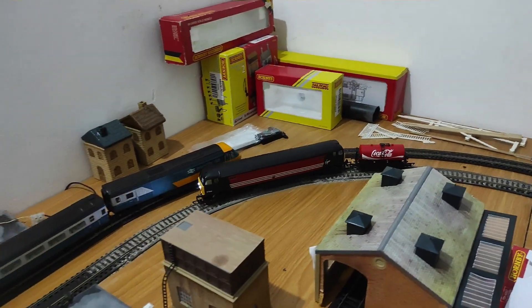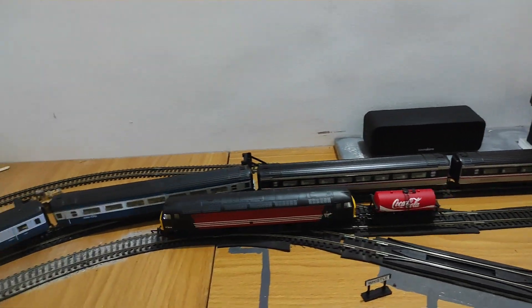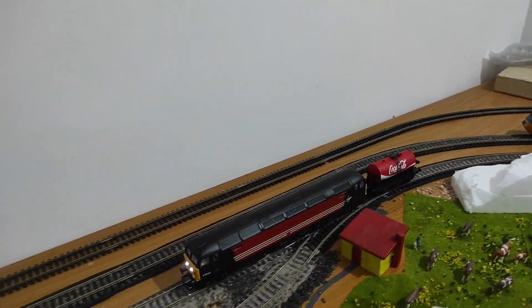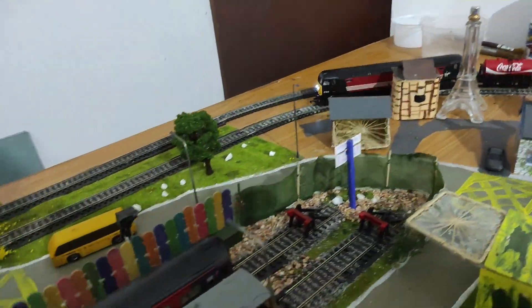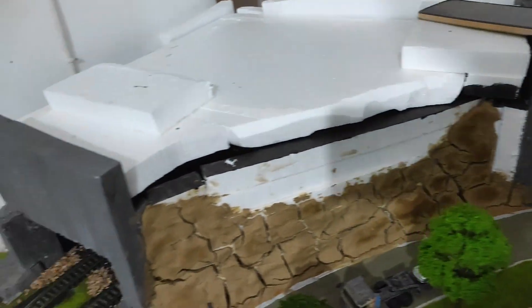Let's turn up the speed a bit, because I want to see how this thing with its six-wheel, three-axle configuration will handle speeds. This Class 47 can go quite fast. Right now it's about 45 percent on the controller — let's go a bit crazy.